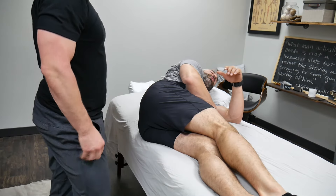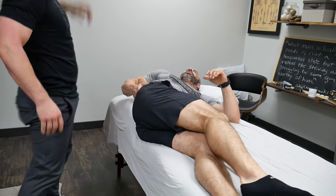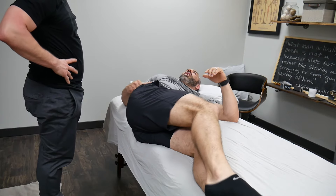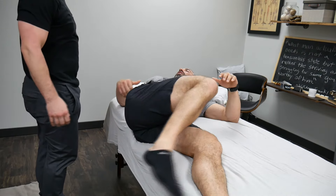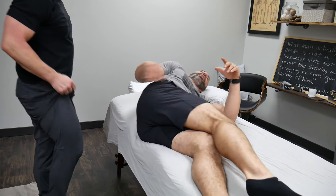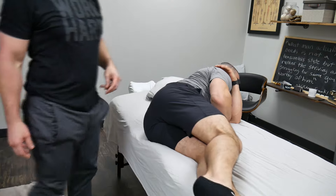That's such a good stretch, right? The traction adds to it. It's like when you're sitting on the couch or a chair trying to stretch and you just can't do it — this gets it. That's the one!